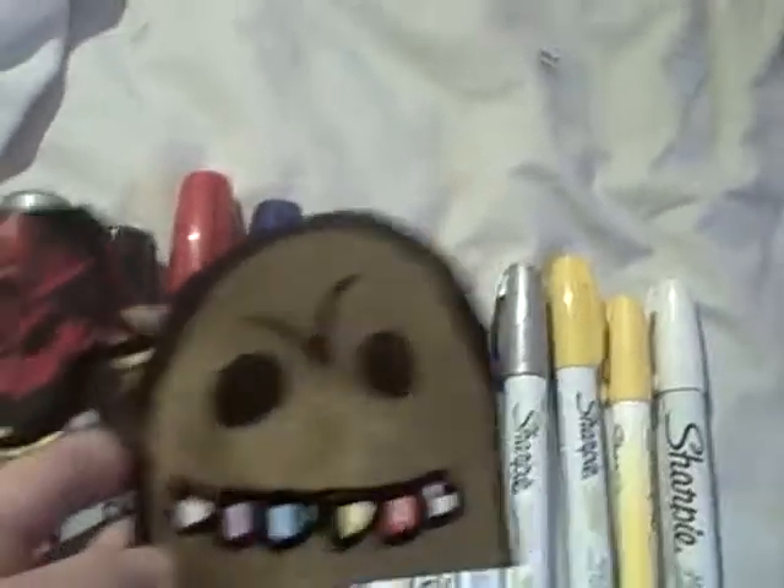Let me just put the cap on. I have a white one too. Something else I wanted to show you — here are some stickers I made. I got a bunch of these small ones, here's one.